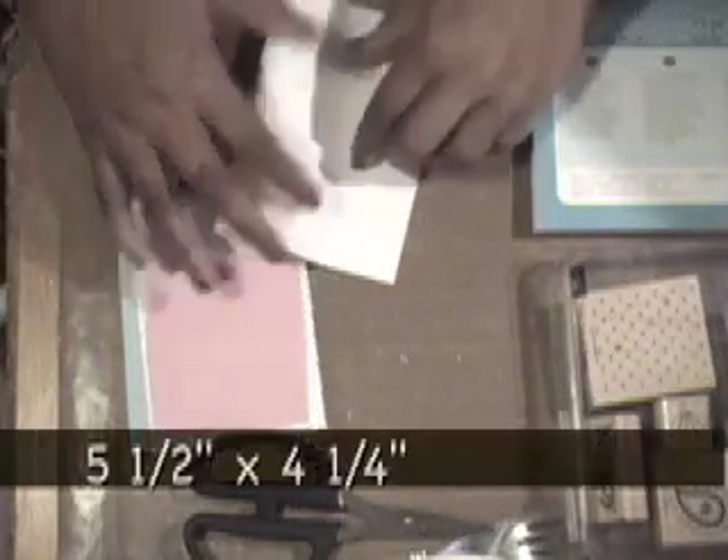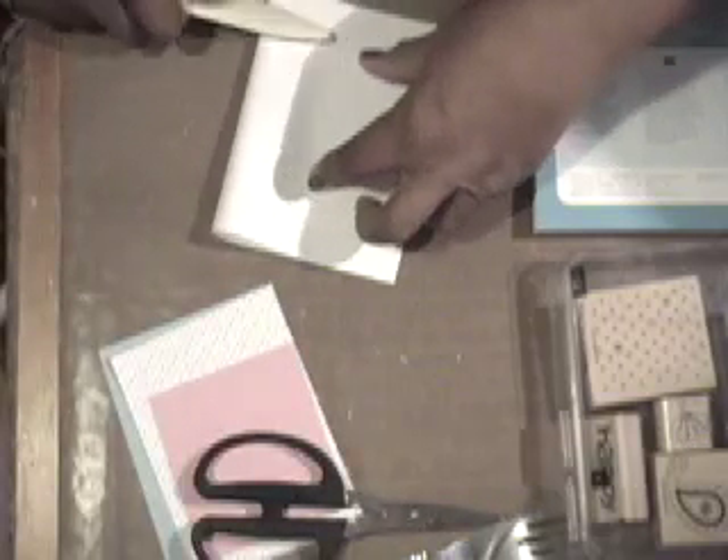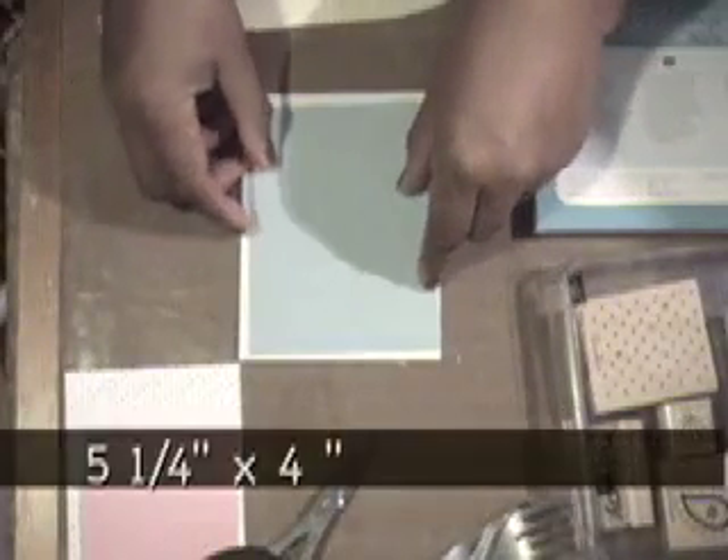The first thing we're going to need is a piece of Whisper White cardstock, just cut five and a half inches and fold it in half to make it five and a half by four and a quarter — just your standard card size.